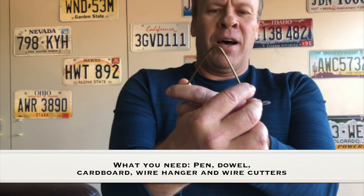What you need for this experiment is a pen, a dowel, a cardboard, a wire hanger, and wire cutters.